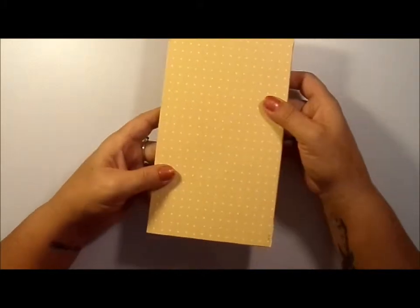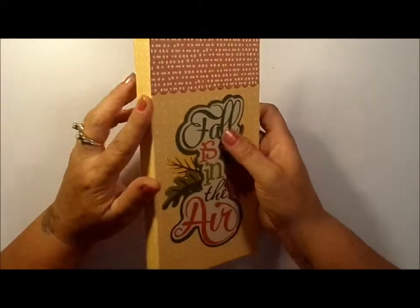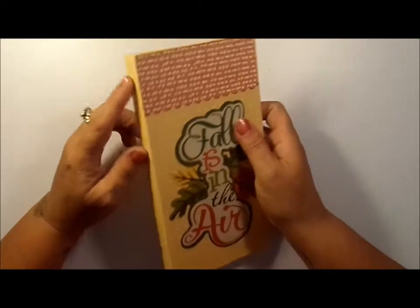And here's the back — nice and simple. And you can decorate the spine. She's done some with decoration on the spine, adding some tools, some ribbon, a charm.